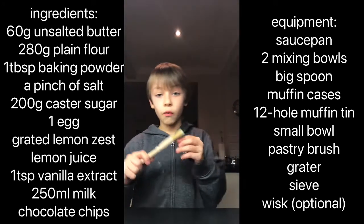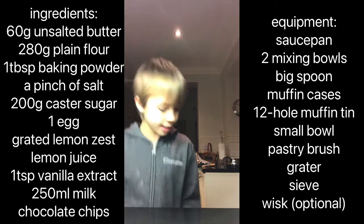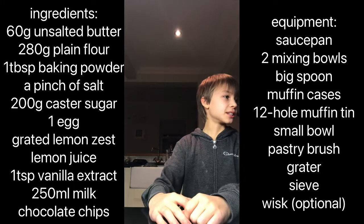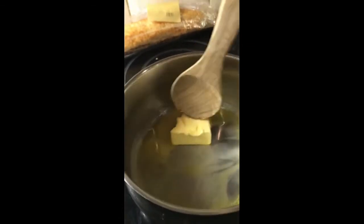Some things the recipe doesn't call for in the equipment but we will need: a sieve, and a grater for the lemon zest — be careful with that at home. Now let's get started. We're going to carefully melt the butter in the pan over medium-low heat. Keep stirring and don't stop, then once the butter is melted, turn off the heat and move it off the heat.